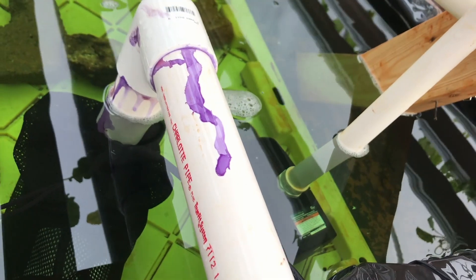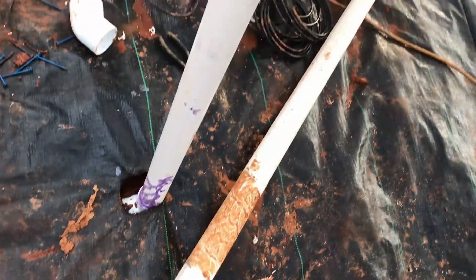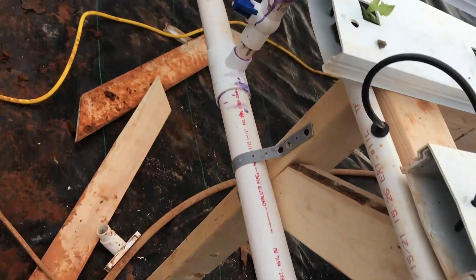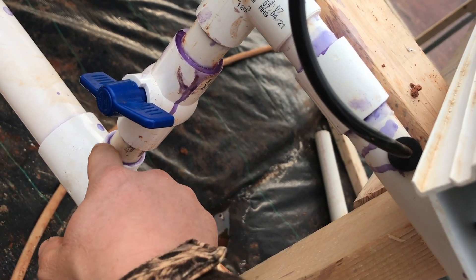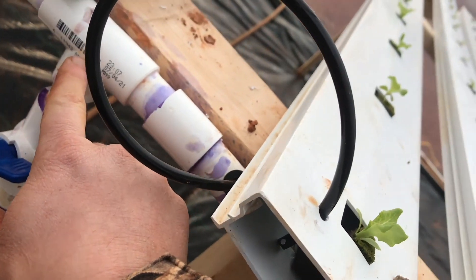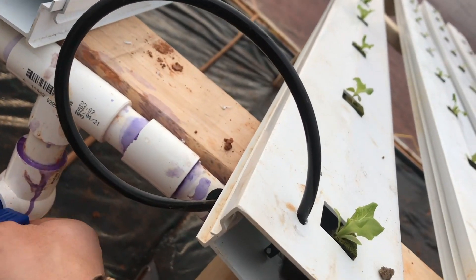I installed a 3,100-gallon-per-hour pump in my reservoir — that's like 50 gallons a minute, that's a lot of water. It's sitting inside a filter bag, and it comes up through this inch-and-a-half pipe right here and comes around here. Just don't get purple primer. It goes down through the ground, comes over, and then runs along here. I installed a tee with a 3-quarter-inch tee on it, runs up through this valve, and then it tees again and runs 10 feet this way and 10 feet that way. I use this valve to regulate the water pressure.